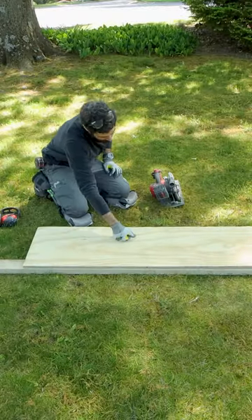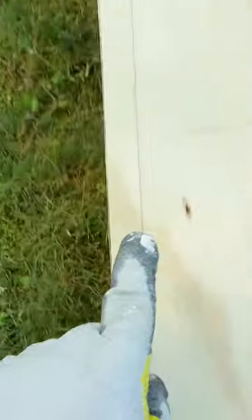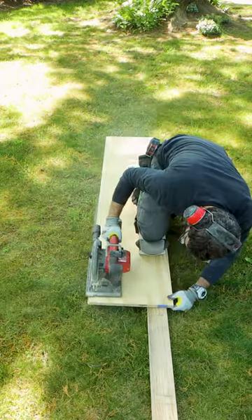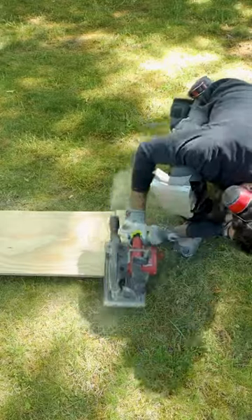I had to cut a small piece of plywood, so I supported it on two pieces of 2x4s, struck a line using my pencil, and then simply cut it with a circular saw. This is surprisingly easy and fast.